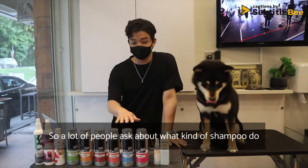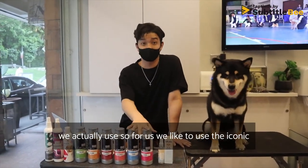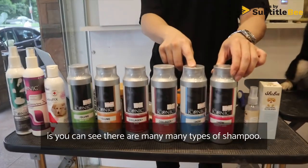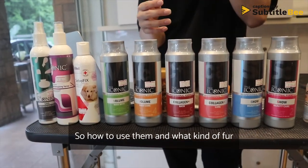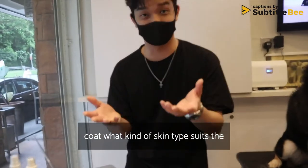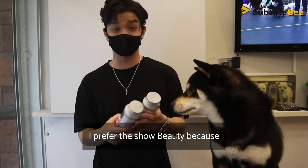A lot of people ask what kind of shampoo we use. We like to use the Iconic brand. You can see there are many types of shampoo, and how you use them depends on what kind of fur coat or skin type suits each different shampoo. Today we'll show you how we use them.